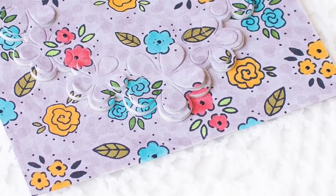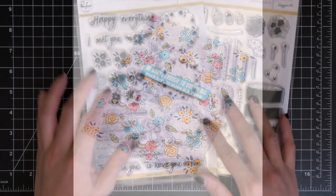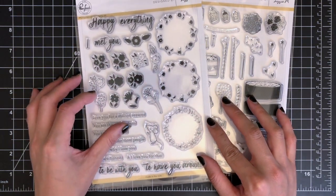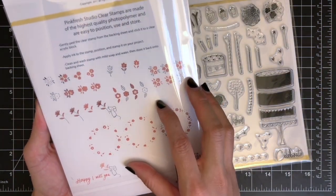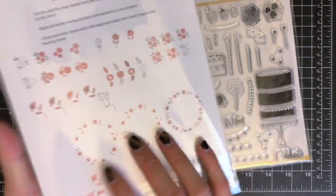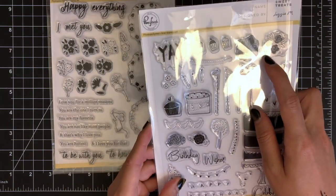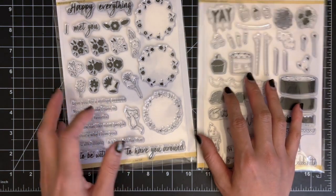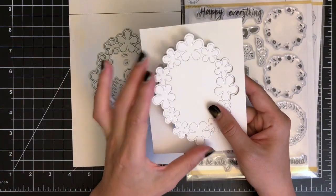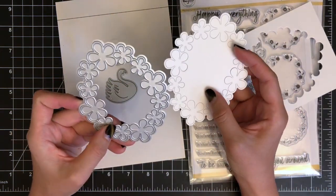I'll share the behind the scenes video at the end to show you my messy desk after my project is done. When it comes to mixing images from different stamp sets, it's important to choose the stamps which have a similar illustration style or similar thickness of the outline images. For today's project, I'm going to use these two stamp sets from Pink Press Studio: Sweet Treats and Happy Everything. Then I'll also be using the floral frame die with a swan die set to add dimension on my project using the inlay die cut technique.